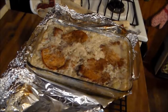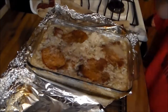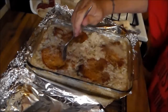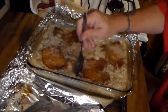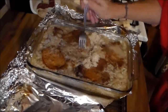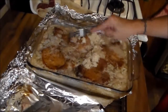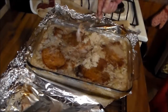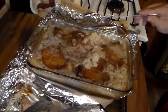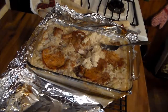Now that looks a whole lot better than the first time did. Check that rice — it's still creamy. The rice is tender. There's the pork meat — scrape this back a little bit. There's the pork; it's fully cooked. The pork steaks are tender and they are juicy.